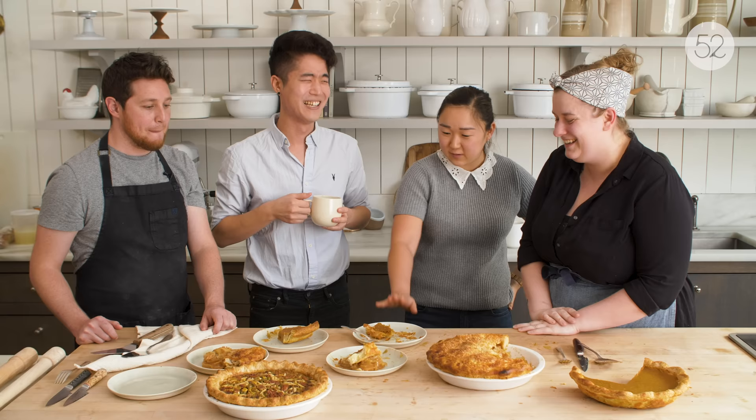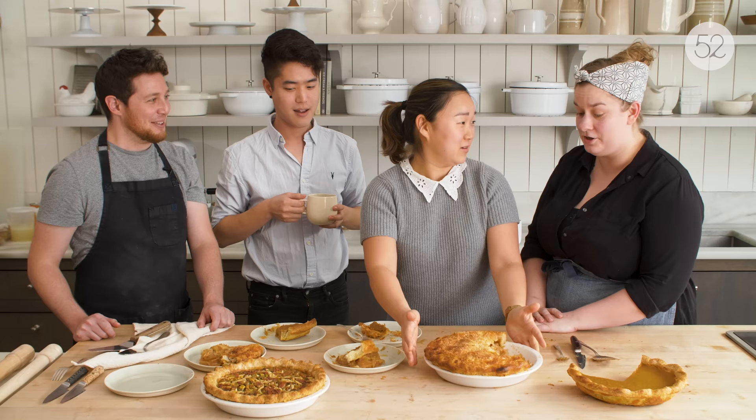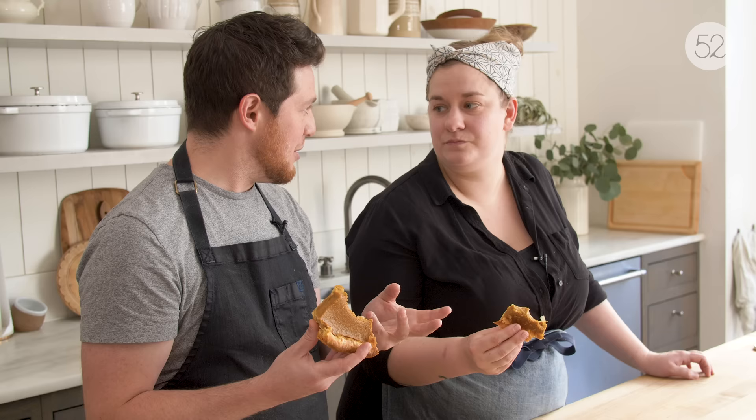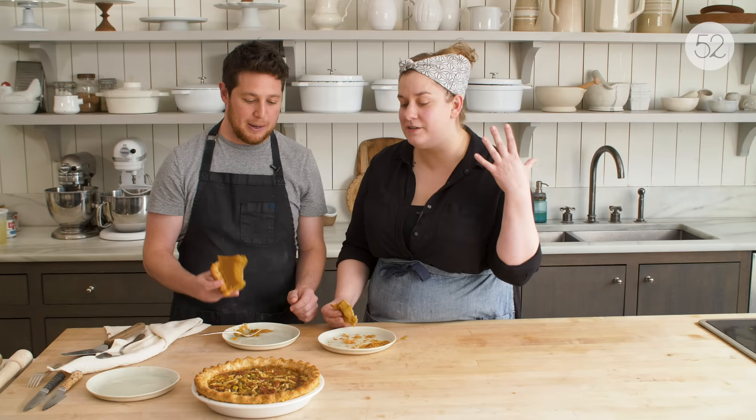Thank you guys so much for coming and tasting the pie. I'm definitely going to make both of these. So for me, the thing I'm going to take away is that the same exact ingredients can yield two slightly different pie doughs depending on how finely you work with the butter. Getting in there with your hands allows you to feel those differences and know what you're working with. Then it comes down to muscle memory — the more pies you bake, the better at it you're going to get. And even if you think a crimp is very difficult, Josh is proof that they're all very doable. Should we have a pie crust cheers? Cheers! Thanks for tuning in.